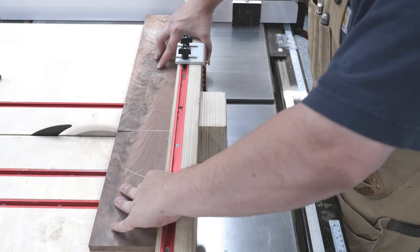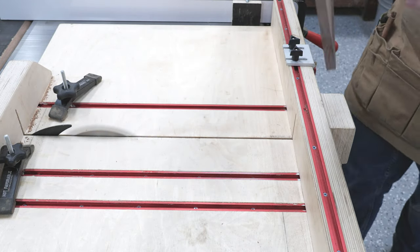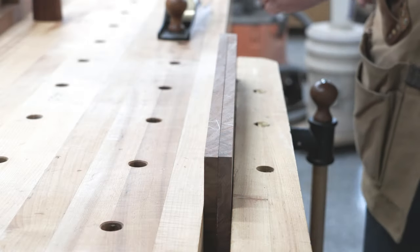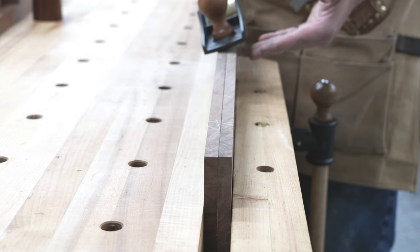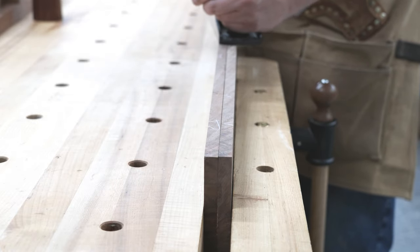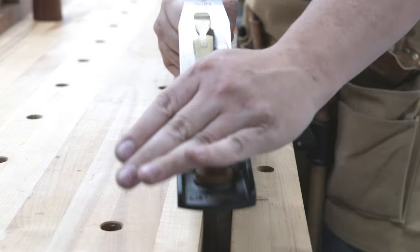I'll use my false fence and make sure I'm cutting these to the exact same size. As always, I give it a finishing touch with my hand plane. This is nice because if you're off a little bit, it's going to compensate for it. So when you put it together, it'll still be nice and flat and you're going to have an almost invisible glue line.